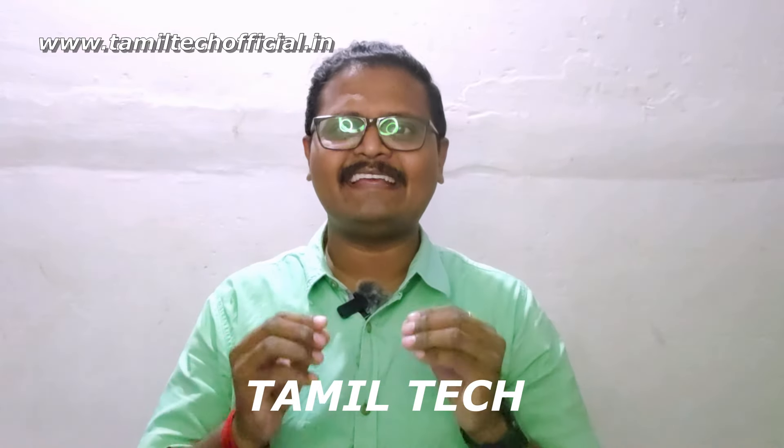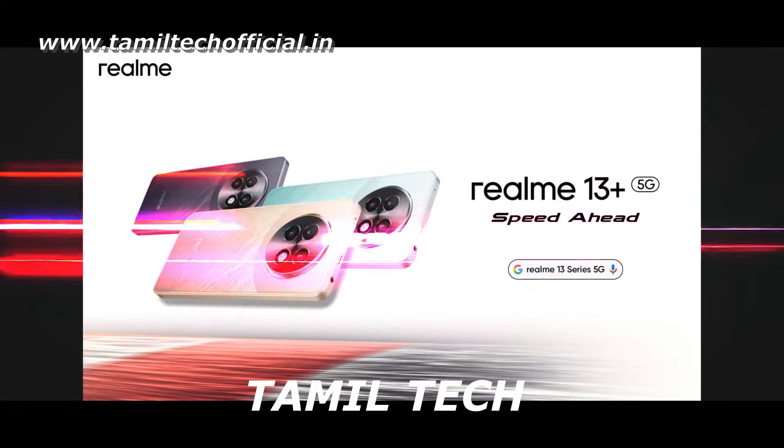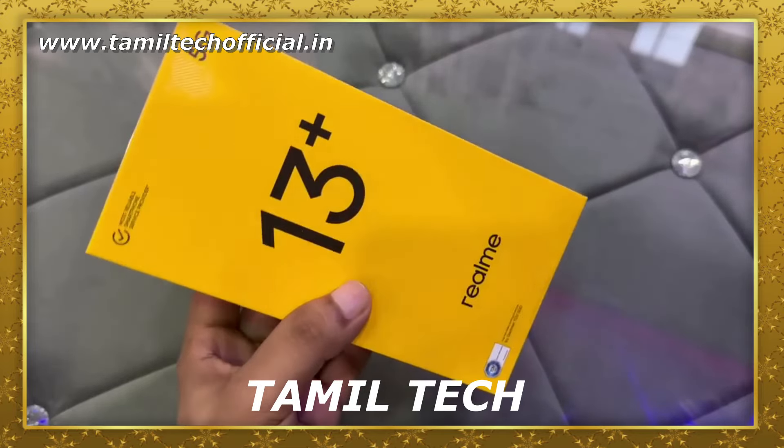Hello and welcome to our channel. In our channel, we will launch the Realme 13 series. We will launch 2 mobiles and 1 Buds: the Realme 13 Plus, Realme 13, and Realme Buds T01. That's why we will launch 3 varieties of gadgets.